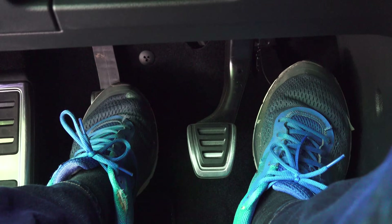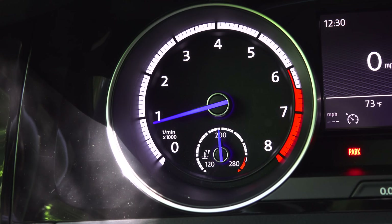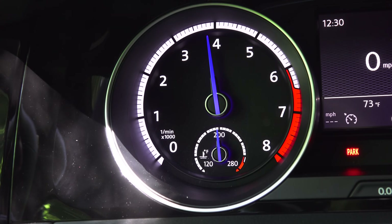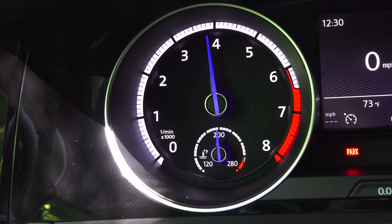Step number two is applying throttle, and this is probably the most tricky part of the entire thing. What you're going to do is apply throttle and hold a set RPM, and that's going to be based on many different parameters. If you have a very high torque engine, you're going to use a lower RPM. If you have a very low torque engine, typically with smaller engines, then you're going to use a higher RPM.